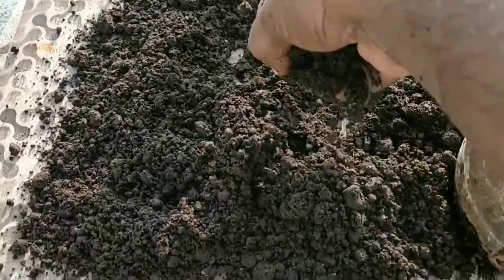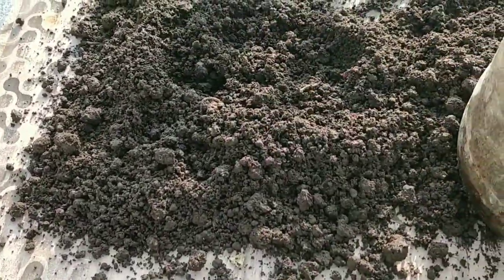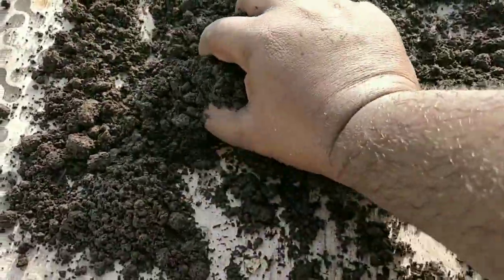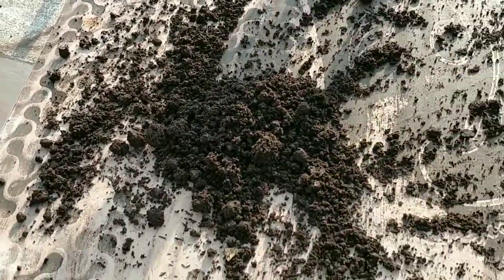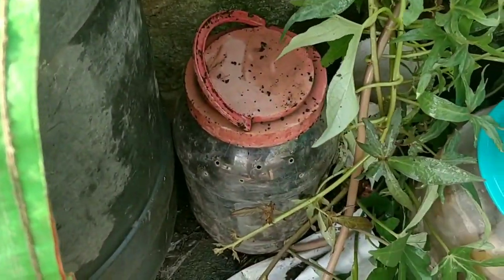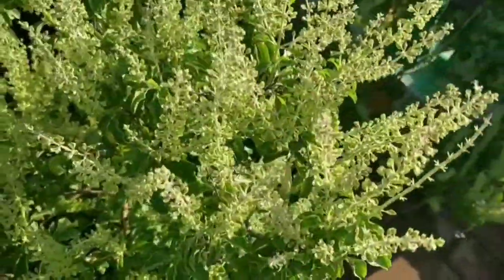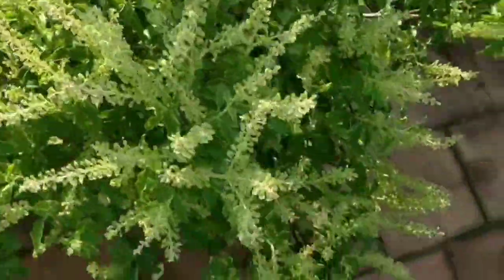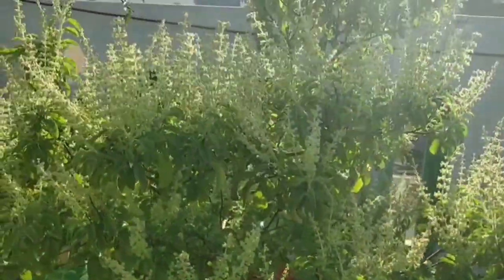How can we get this amount of tea grounds? That is the major question. Just place a bucket in any tea shop or coffee shop — you can get tea grounds within a day. You can get a large amount of it, put it in a bucket, and keep it in a shady place.